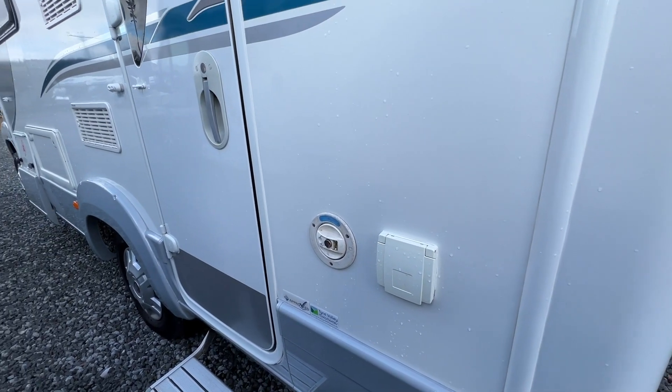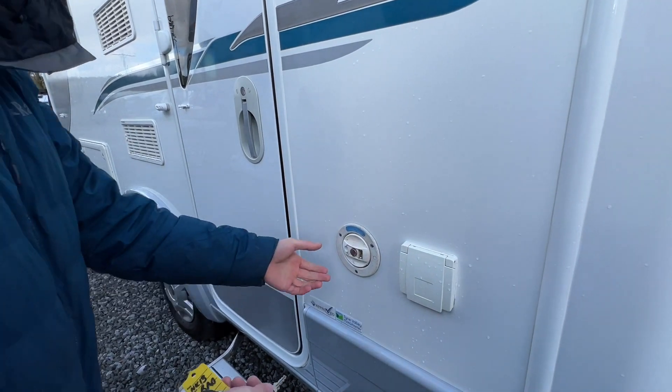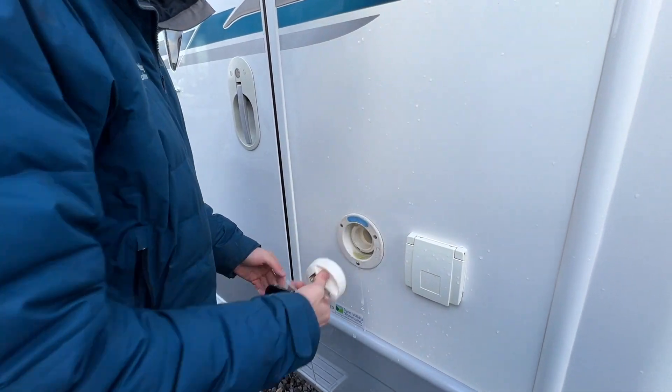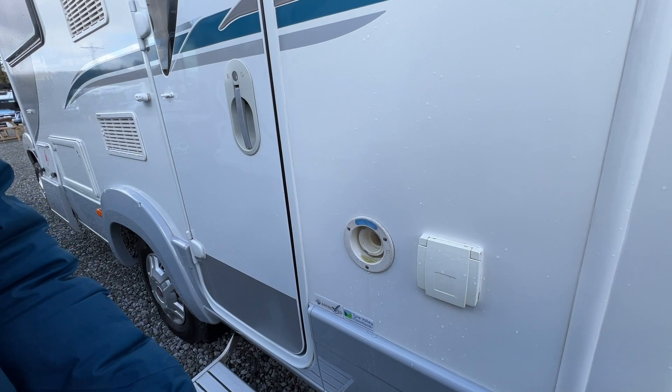To fill up with water, carry yourself some hose pipe and some hose pipe fittings, as it's mainly just a brass tap on board. This is where you'd put your hose pipe — it's lockable. Put the hose in there and fill it until it overflows, or until you look on your control panel and see how much water you have on board.